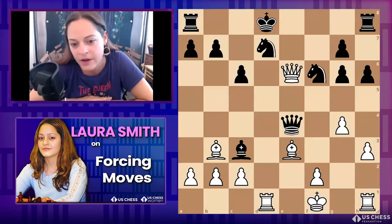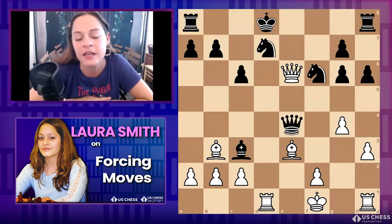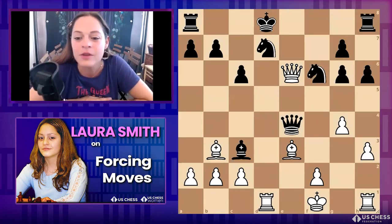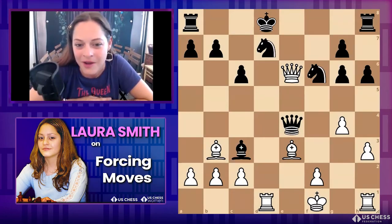As you get better, everyone always says when you're beginning you've got to castle your king. But at your level, you don't have to castle every game — it's almost like whose king is worse, not whose is better. So here my king isn't castled, but my opponent's king is stuck in the middle. White to move — there's lots going on, it's open with lots of captures and checks.